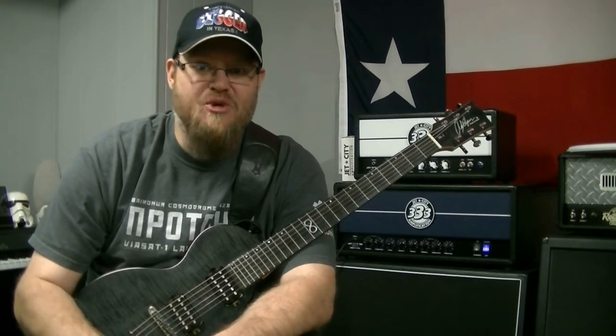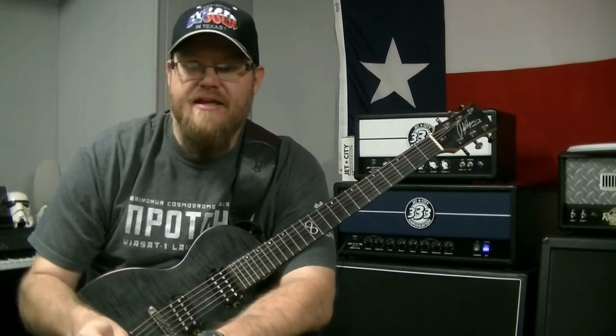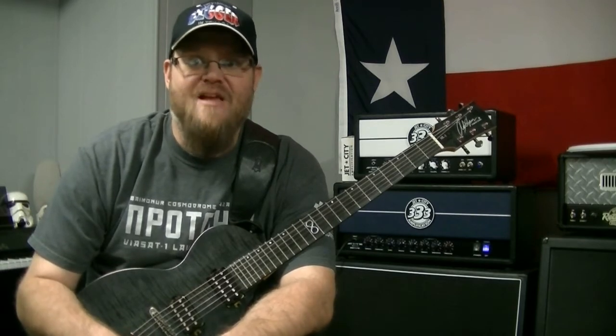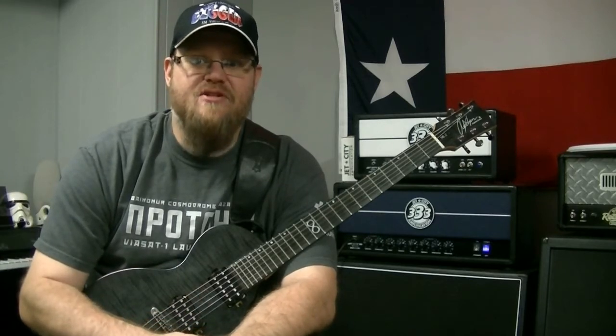Went to the Guitar Sanctuary in McKinney — it was awesome. And I just haven't played guitar in a couple of days. So I'm just messing around tonight, getting some practice in. And I came up with a lick which I think is pretty cool. I'm having fun with it. I just now came up with it, so I thought I would show it to you.